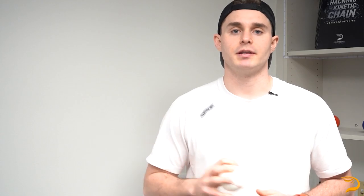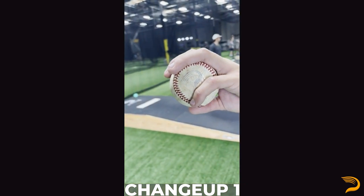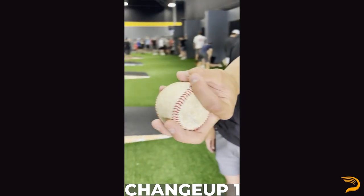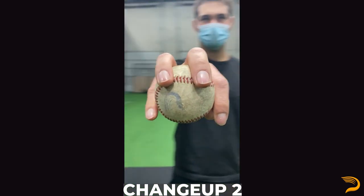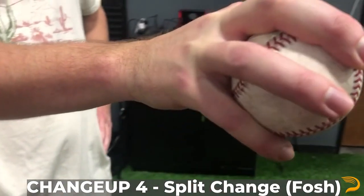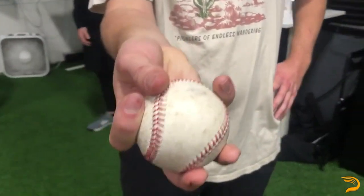Let's get into some base grips for the changeup. At Driveline, we typically identify changeups simply based off of their seam orientation. Changeup one is the two-seam grip, which makes up nearly 60% of in-gym changeup usage. For pitchers who struggle to pronate, some type of two-seam variant is almost always recommended, as two-seam variants provide the best opportunity for that non-magnus movement. Changeup two is the four-seam changeup grip, which makes up the remaining 20% of in-gym usage. Changeup four is a split-change variant, where the index and middle fingers are simply widened on the baseball, typically occurring on a two-seam orientation.